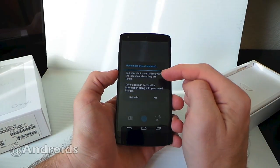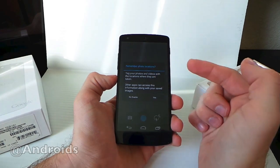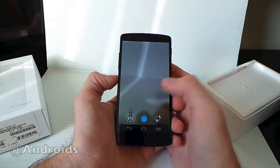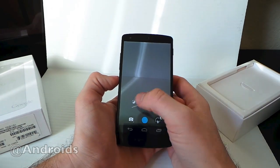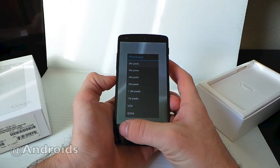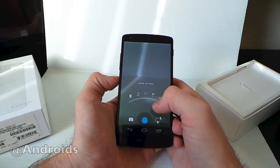Inside Photos, when you first open it up, it does give you a little notification about how you're going to want to — yes or no — add GPS locations. We're going to go ahead and go no thanks for right now. If I tap into here you can see everything is pretty much standard, how it was before Android 4.4.